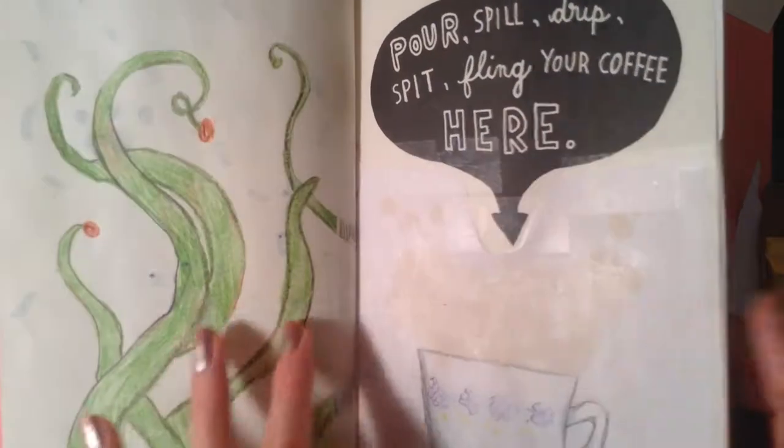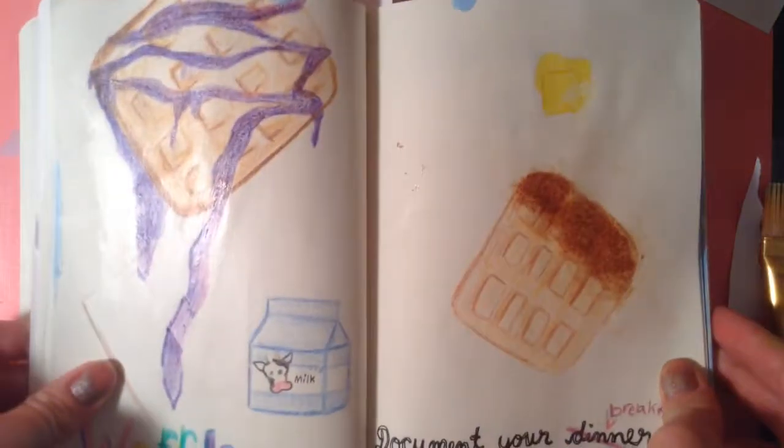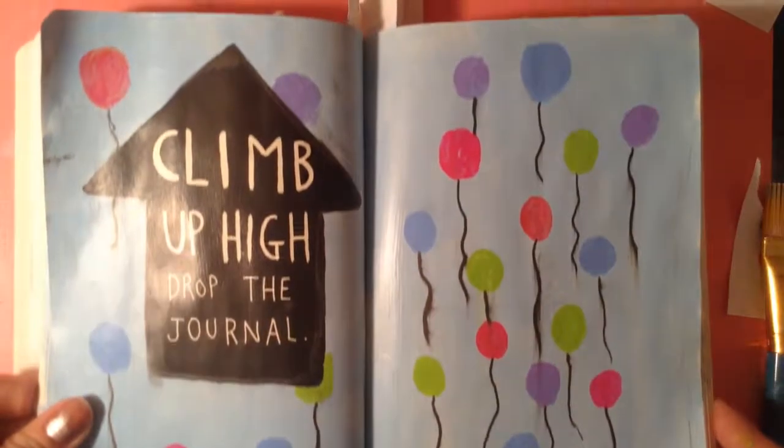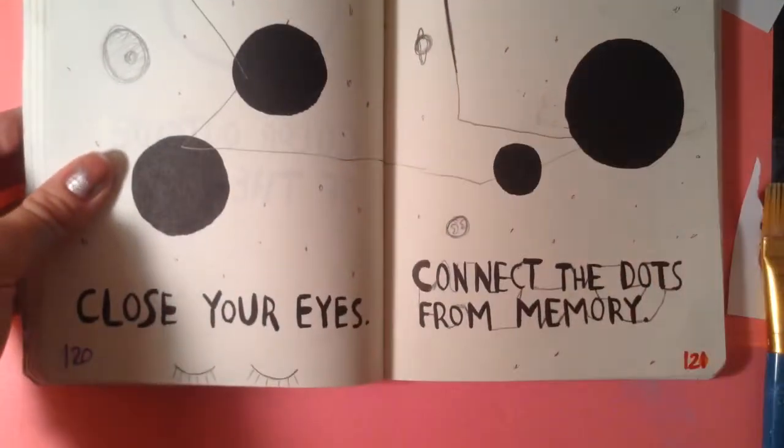So, here's a flip through. Thank you for watching this video, and if you enjoyed it, please give it a big thumbs up and subscribe.